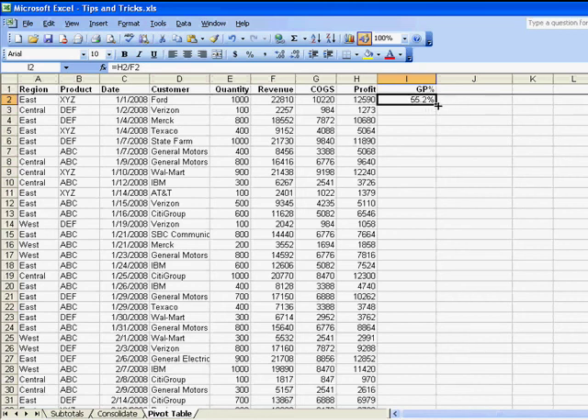We have 500 rows of data today, and I created this great formula over here in I2, and I want to copy that formula down.